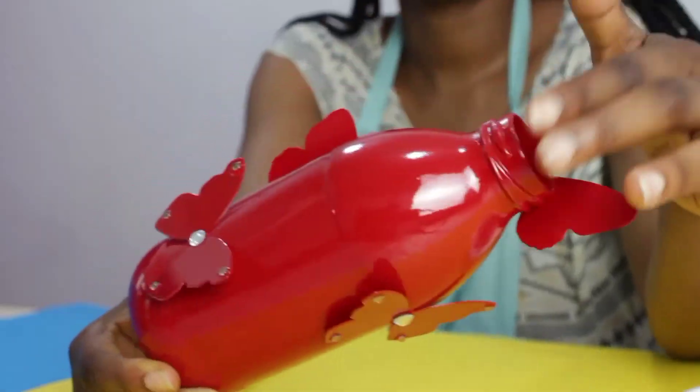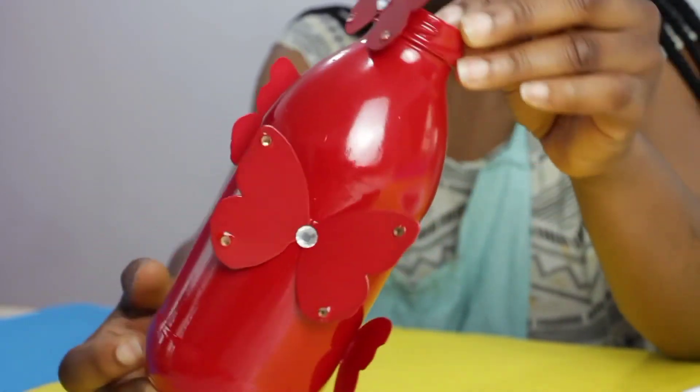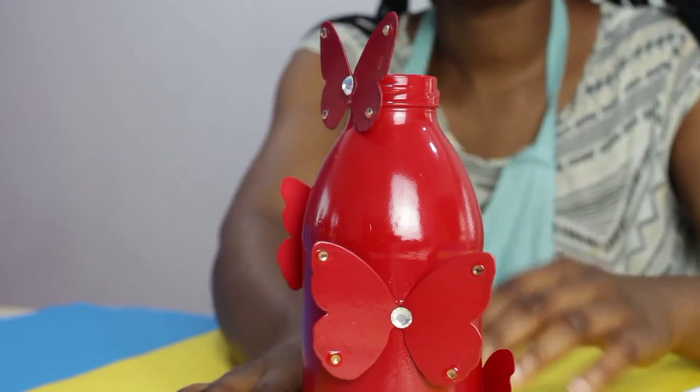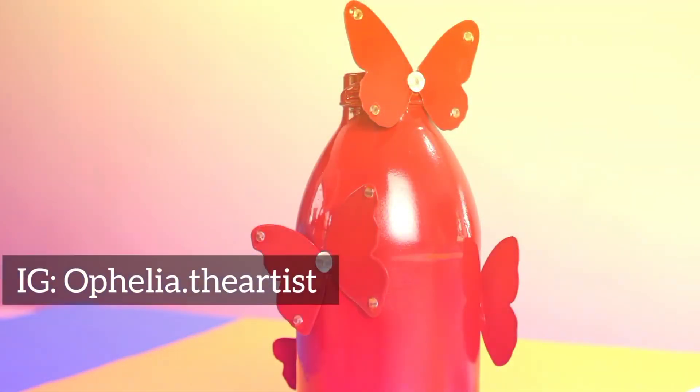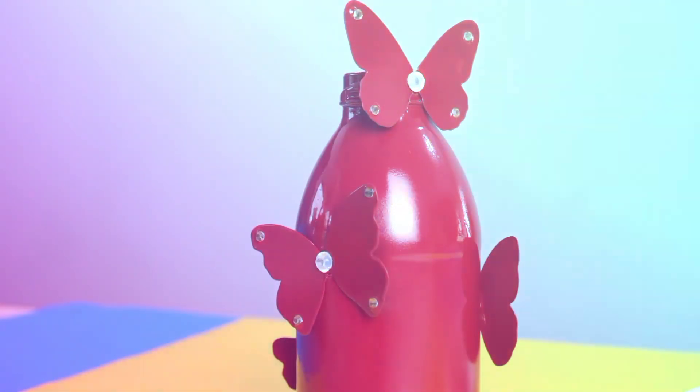Now that it's all done, it looks fabulous. Thank you for watching this video — I hope you try your hands on this. If you do, remember to tag me on Instagram at Ophelia the Artist. Also remember to subscribe to this channel, like this video, and leave an encouraging comment. I hope to see you in my next video.